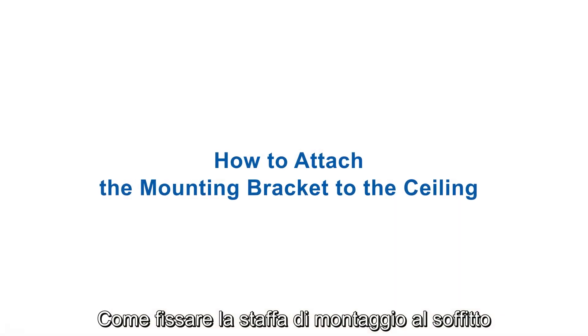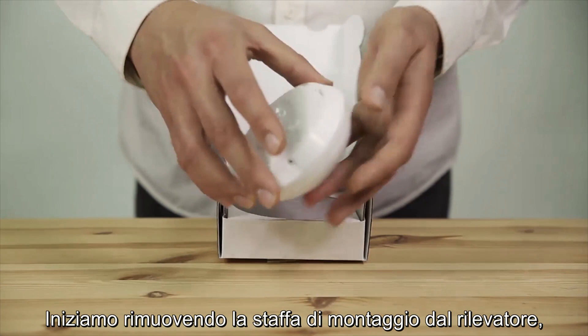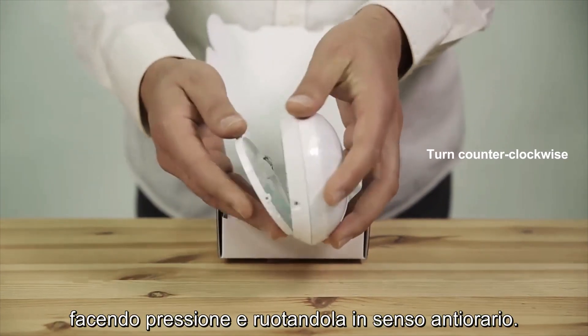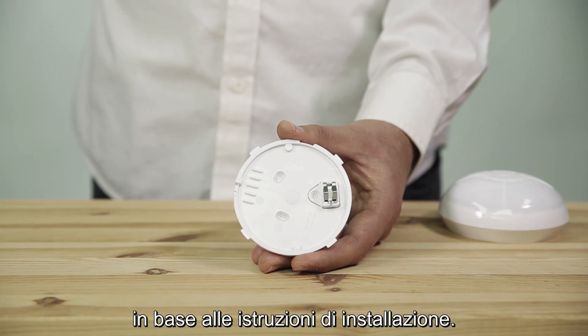Let's see how to attach the detector's mounting bracket to the ceiling. Start by removing the mounting bracket from the detector, applying pressure and turning it counter-clockwise. Choose the correct location on the ceiling to place the detector according to the installation instructions.